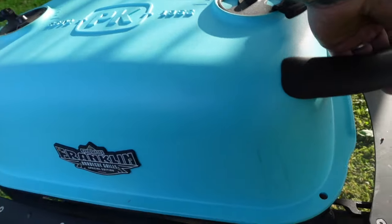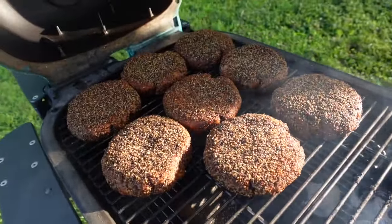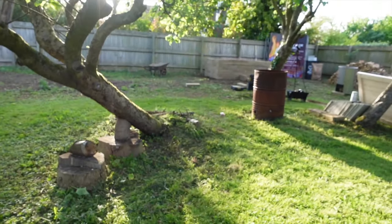So we've got the PK on, and I'm making some real smoky Leroy and Lewis-style smoked brisket trim burgers. We've got the hog pit over there ready to go.